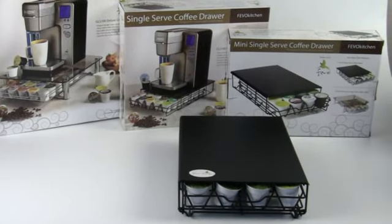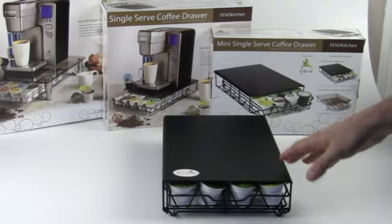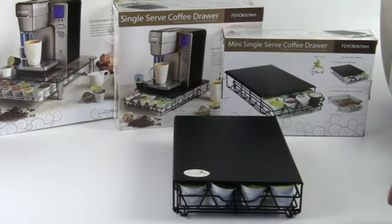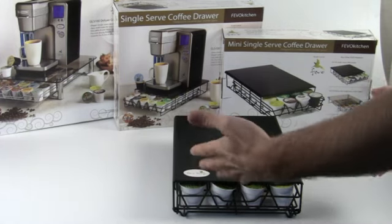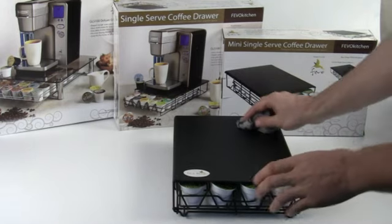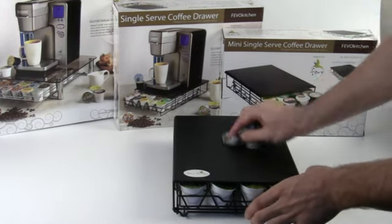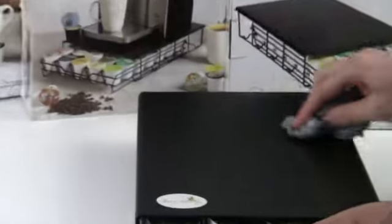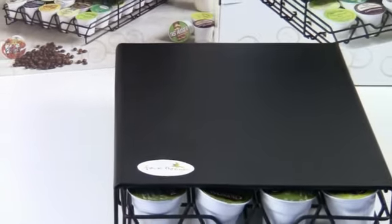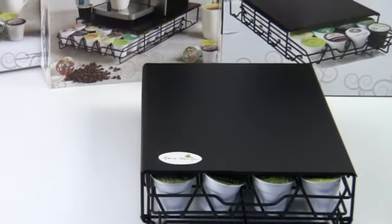Some other cool features about this little unit — this is kind of the entry-level unit. It stores 24 K-Cups and has the glide-out drawer. It's very space-saving, and it's got a coated finish on the top which makes cleaning it up really easy. I've even smudged it up a little bit moving things around, and giving it a little wipe-down — boom, I'm good to go, nice and clean.